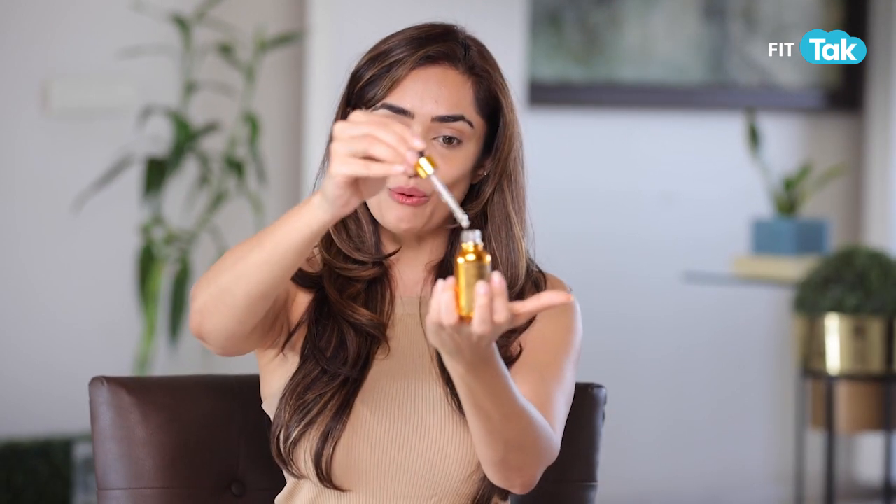Take a few drops of face oil, activate the ingredients, and start with a slapping or tapping transfer. The slapping or tapping method is extremely effective.